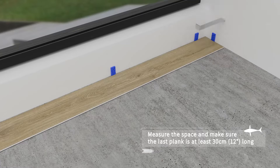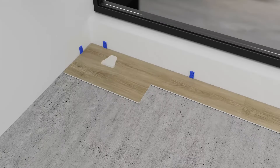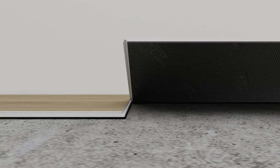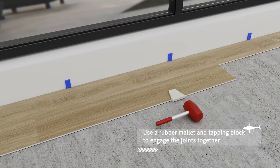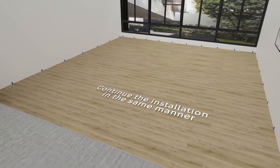You can use the pull bar and rubber mallet to work evenly along the length. Insert the long side tongue of this plank into the long side groove of the first plank at a slight angle. Slide it over to the short edge, then lower it into place. Use a tapping block along the length of the plank to properly engage the locking clicks. Repeat these steps to complete the remaining rows.